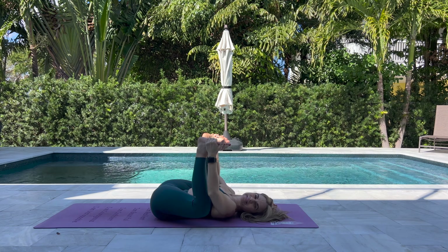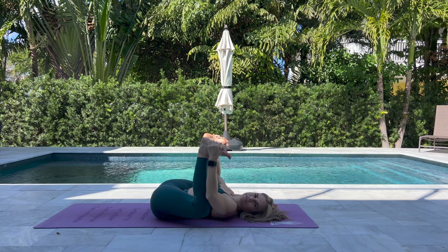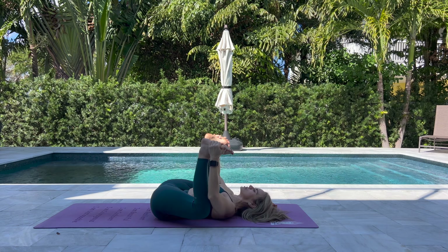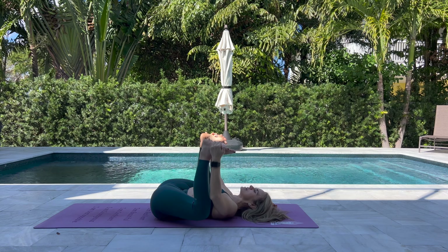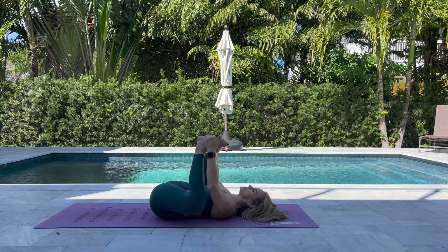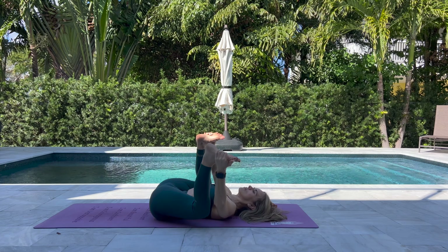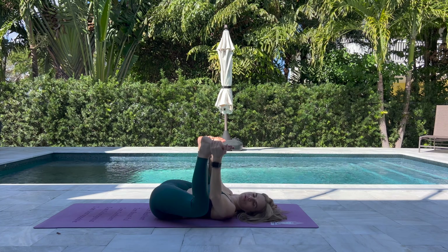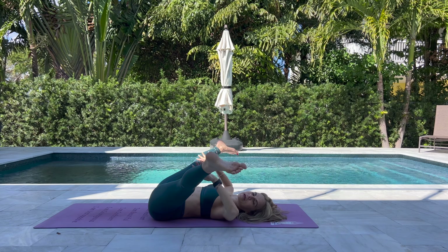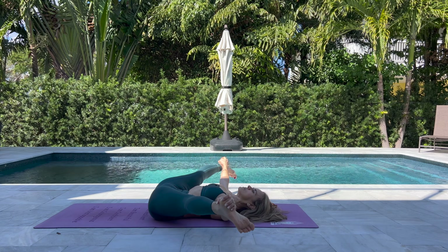Happy baby: lay flat on the mat, bring the knees towards the chest, knees facing out, grab the outside of your feet. Relax the shoulders, the neck, and the face. Use the strength of the arms to pull the knees a little closer to the chest. You can rock side to side to massage the lower back, or you can find stillness. From here you can start straightening the legs and grab anywhere inside of the legs — maybe the heels — and slowly start coming into a middle split.